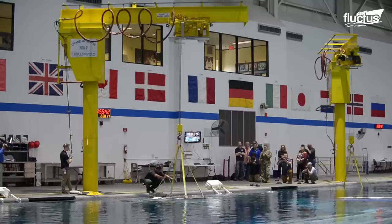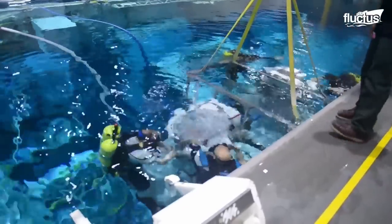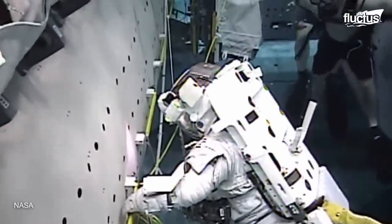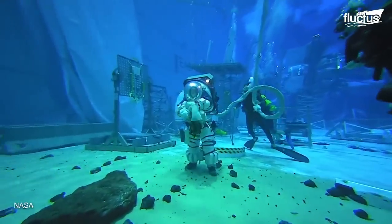Due to the spacesuit and some additional weight of the equipment, the astronauts remain neutrally buoyant. Oxygen is provided to the astronauts by pipes attached to their suits via umbilical-like cords that hang over the pool.